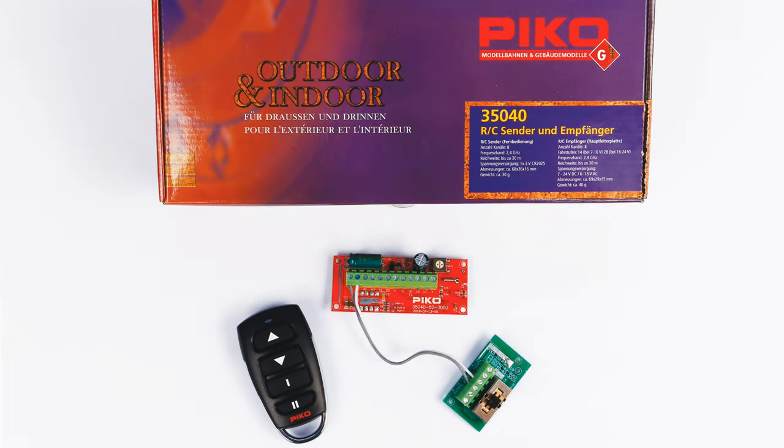Hi, this is Dan for PicoAmerica, and today I'm going to show you how to install a Pico 35040 RC receiver kit into a Pico Mogul or 060 tender. You won't even need the locomotive — the tender is where all the wiring is, and it's really just a few wires.